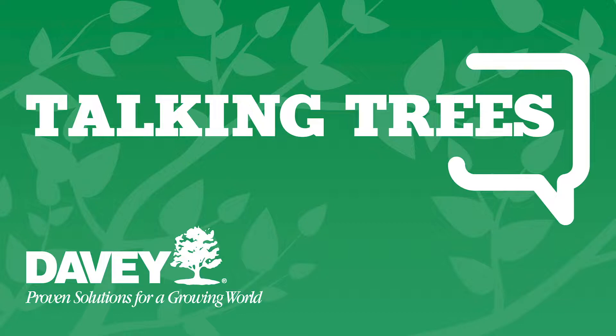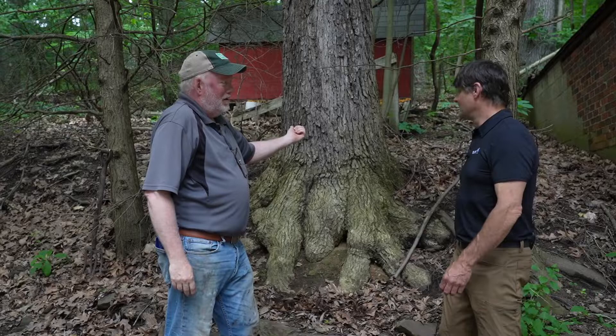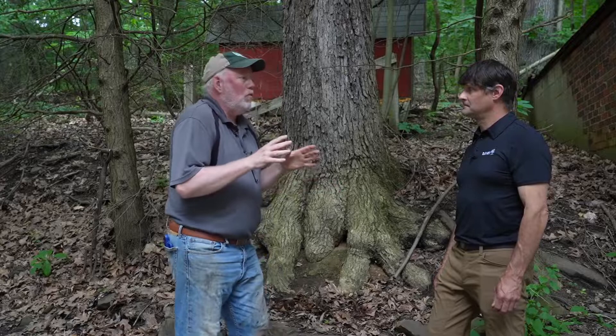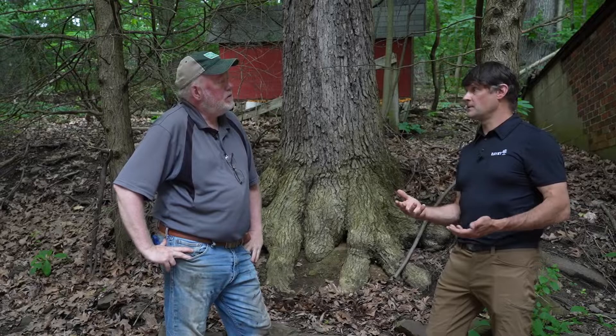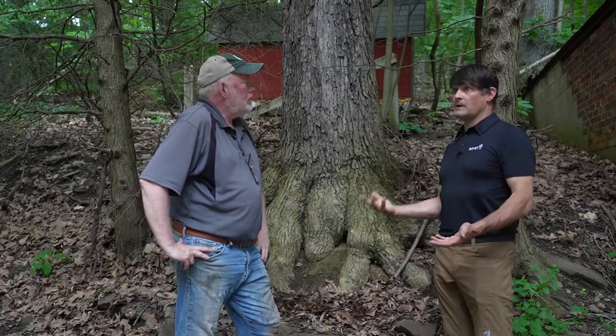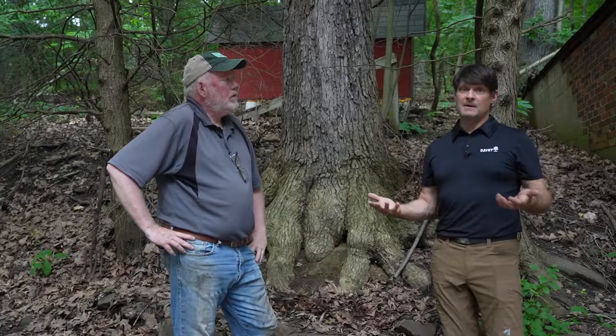Now it's time for Talking Trees with the Davey Tree Expert Company. I'm joined by Rob, assistant district manager for the north Pittsburgh office. When Rob arrives at a property, his eyes are always looking at everything as an arborist — picking out things the homeowner may not have noticed that could be a problem or could be resolved before they become one.